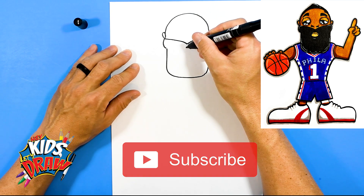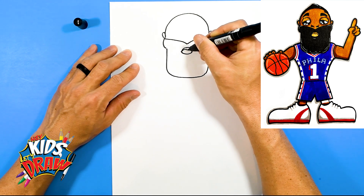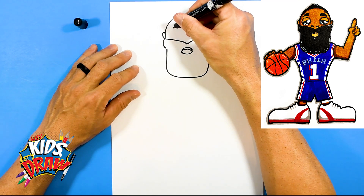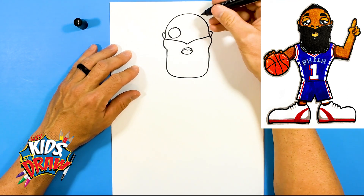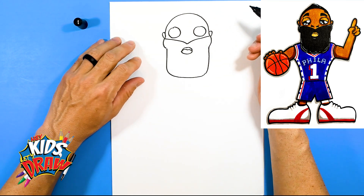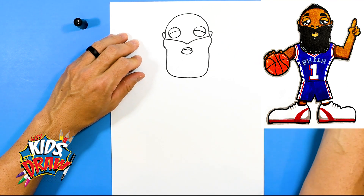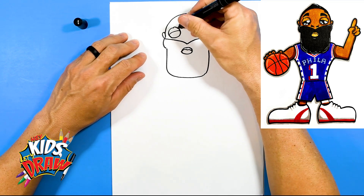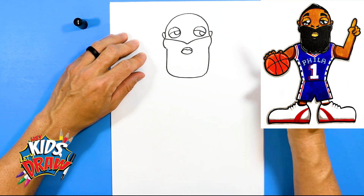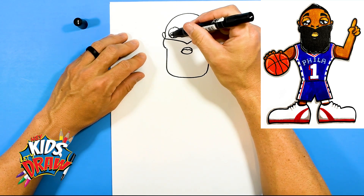And this is going to be the top of the lip — top lip, bottom lip, like so. We're going to do some big circle eyes for our cartoon version of James Harden. One circle, another circle. James Harden kind of has these sleepy eyes. So we're going to do these eyelids that come down on an angle, and we'll do a big highlight. So these are some half circles — we're going to leave those white — and another half circle right there.